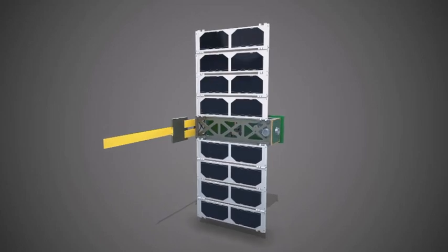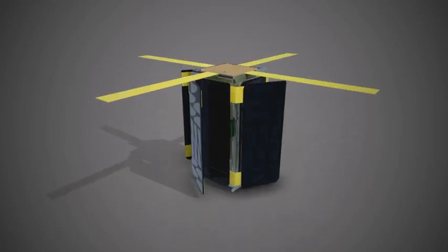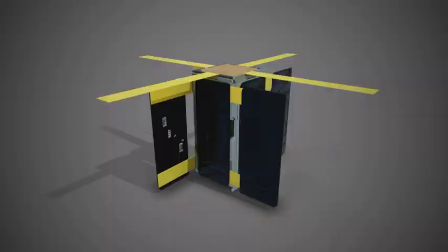Unicorn 2 is the new Unicorn 1. It's taking all the lessons that we learned with Unicorn 1 and actually building a really powerful satellite. Unicorn 1 had one watt of power; Unicorn 2 has 20 watts of power, which completely blows everything out of the water.